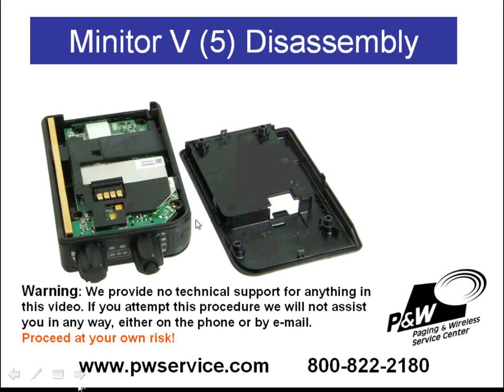If you're going to continue to disassemble the pager, then you're going to want to remove this rubber piece — or like I said, it probably fell out already.